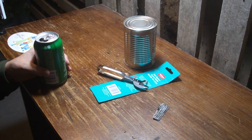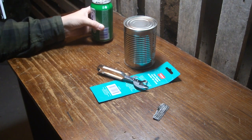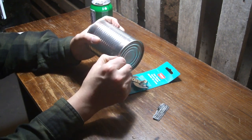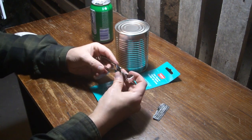It doesn't seem as neat and tidy as the new ones that you clamp on and go around with, or electric ones. But they are technically better if you have a can that has a really crappy lip on it or something. There's probably a reason this would come in handy.